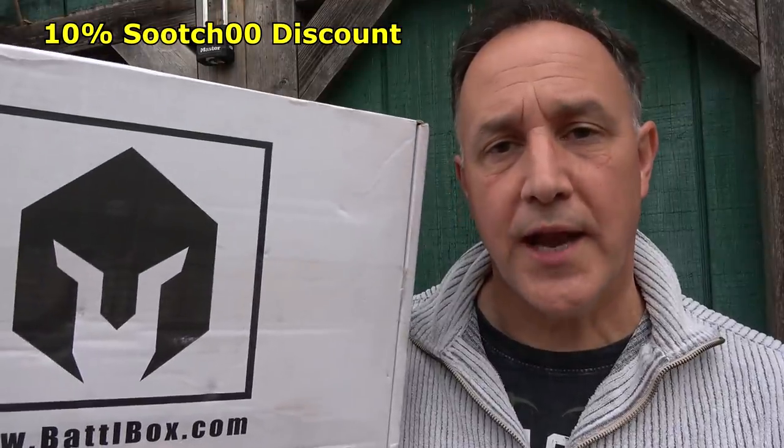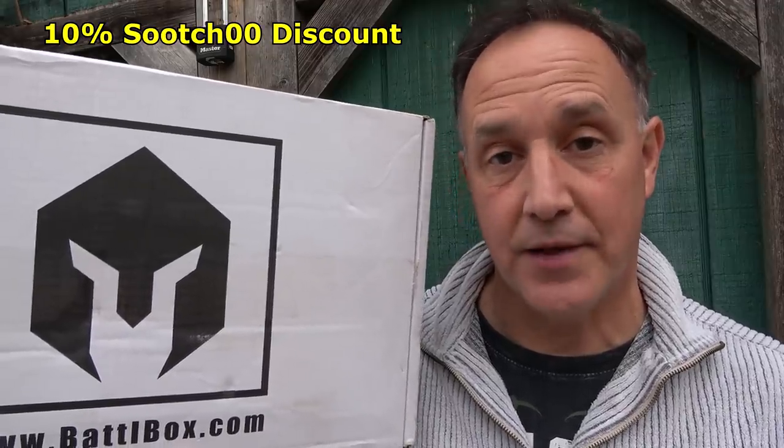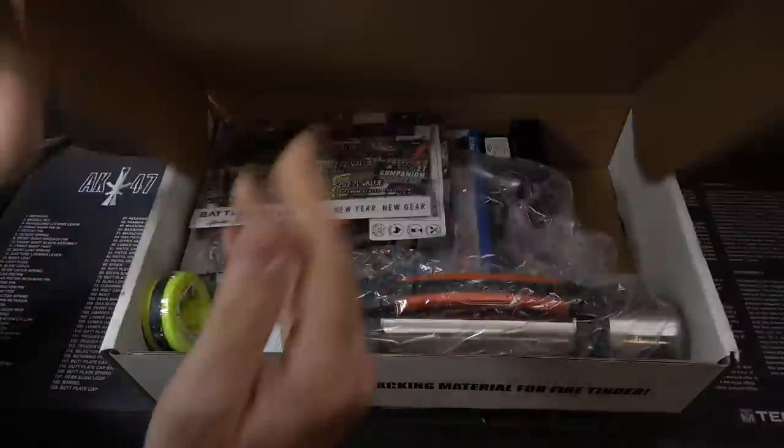It starts out at $29.95 for the basic. Then you have the advanced box, you can go up to the pro, and then the pro plus, which is the knife of the month club. Let's open up the BattleBox.